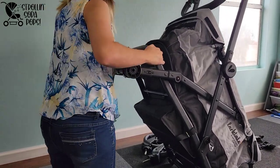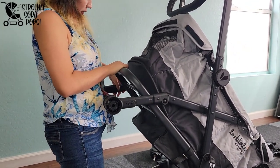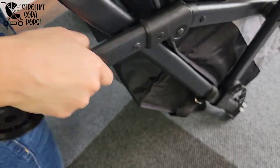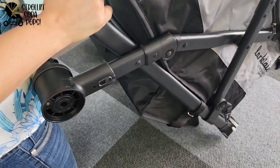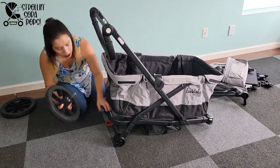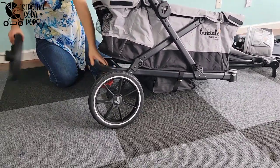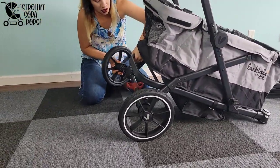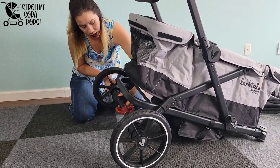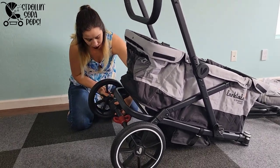I ended up having to use my hip and core muscles to get the axle on, but once it's in position all the way up, it will completely lock in and the back axle will be secure. Now for the back tires — the first one was no problem, but I had a little more trouble with the second. Pro tip: if you're having trouble putting a tire on, push the release button and it will slide on a lot easier.